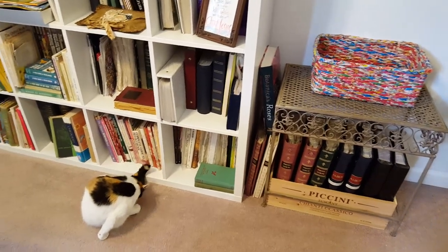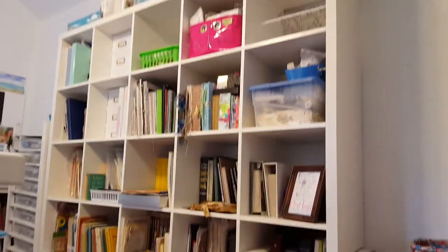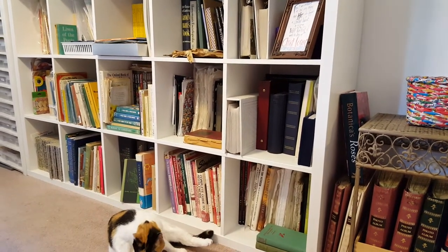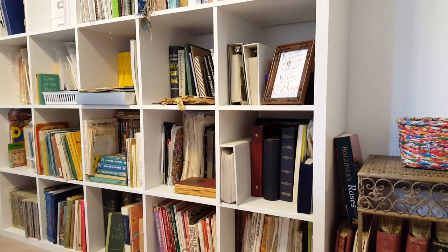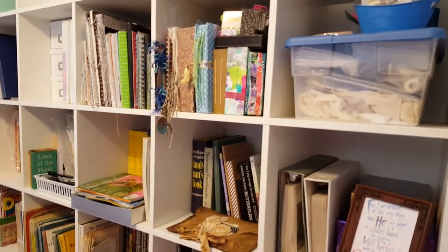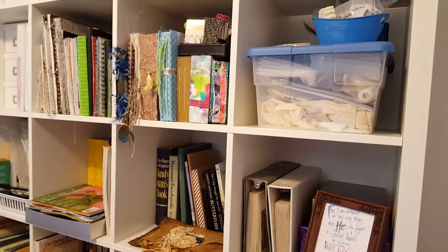It'll probably keep me busy the rest of my life. This cabinet here is all paper of one sort or another - books, tons of books for either junk journal fodder or collage fodder or that I want to actually use the book itself for a journal. Then the photos, and there are three journals in progress right now in various degrees. Some are barely started, some are getting along. Hopefully there'll be a flip through on a couple of them fairly soon.